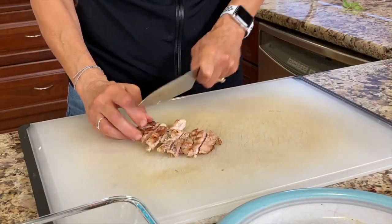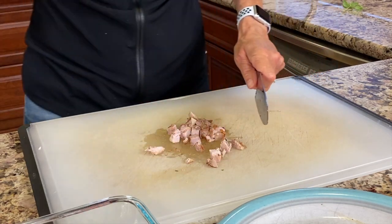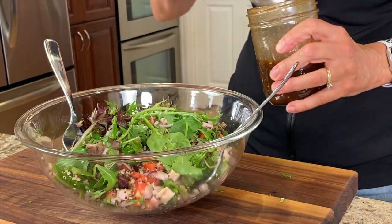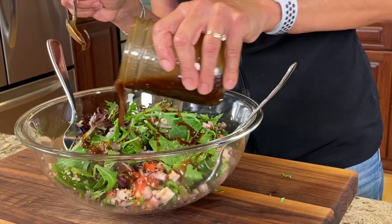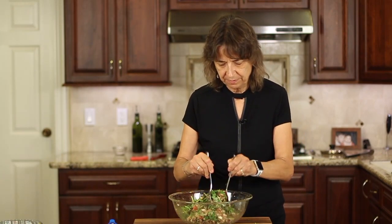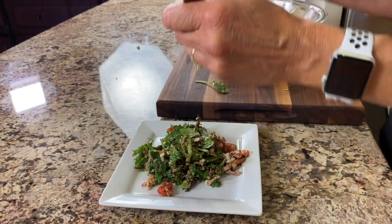The chicken has cooled off, so now it's time to cut it into bite-sized pieces. We'll sprinkle that chicken on the salad and then we'll finish it off with our quinoa. Now we'll dress our salad with our creamy balsamic vinaigrette — give this a real good toss. We'll sprinkle on some feta and we're good to go.